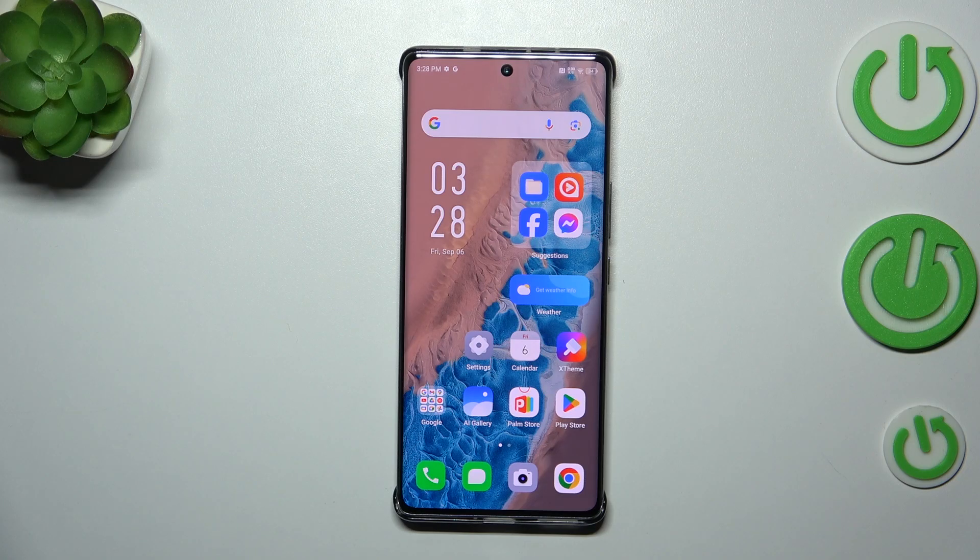Hi everyone! In front of me I've got the Infinix Note 40 Pro Plus, and let me share with you how to turn off running apps on this device.